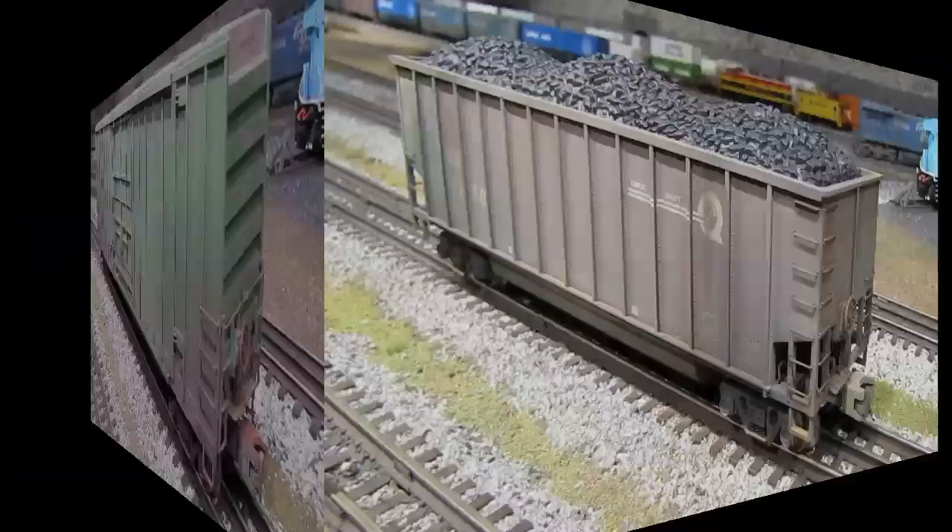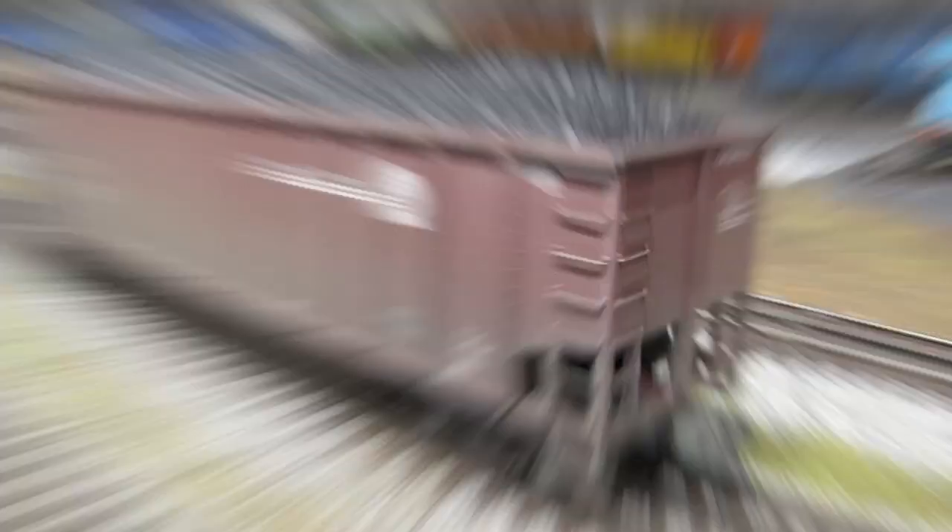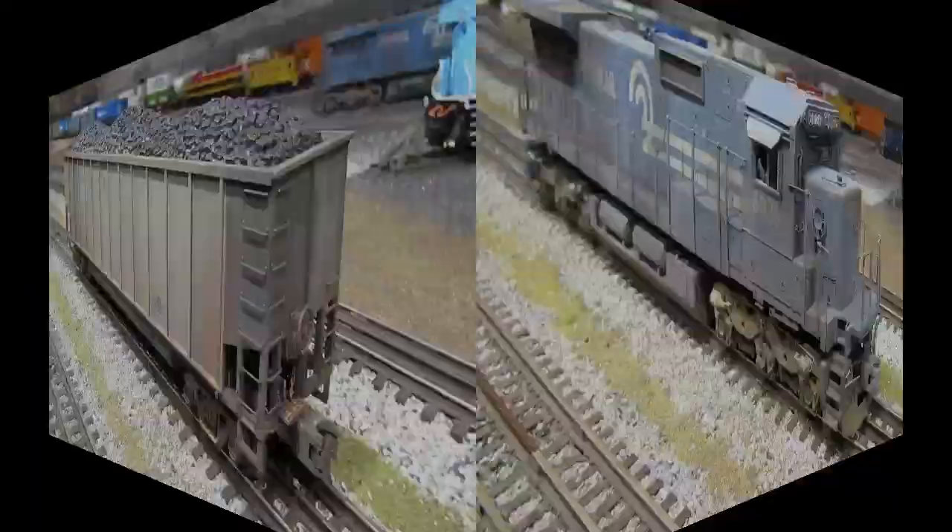Here's an MTH coal hopper — actually my favorite cars to weather because they're the easiest for me. I can pretty much weather these in my sleep now because I've done so many. Here's another identical MTH coal hopper — just a different road number from the same six-pack. I weathered this one slightly differently; I wanted it to look a little newer, so it's dirtier toward the bottom but cleaner toward the top. Here's another MTH coal hopper with the road name AEPX — another one of my favorites. It's got black, silver, and yellow, and all three of those colors take weathering really well, so it was a lot of fun to make it look well used.